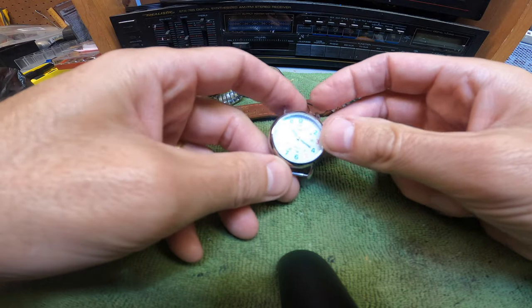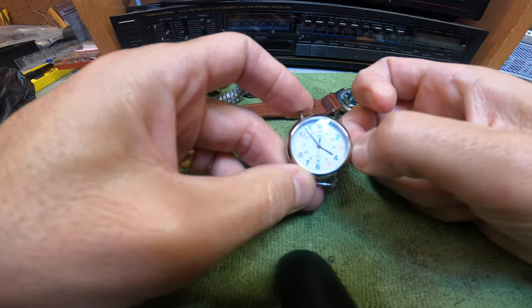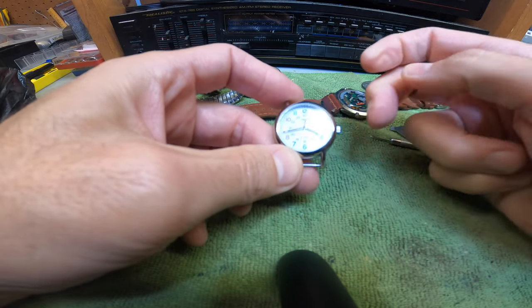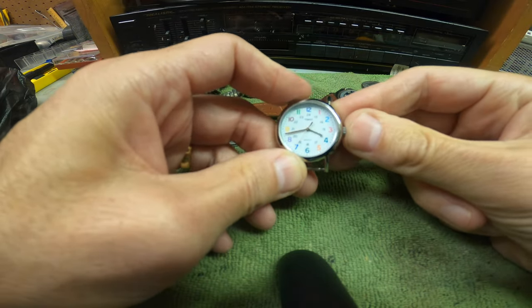Let's turn it over and see if it's running — it is running! Now let's see if the Indiglo part lights up, because that's really where the big problem is a lot of the time. Press the button — it is lighting up and it does tick. So now we have ourselves a $30 to $40 watch. That's why you need the three volts — so important.